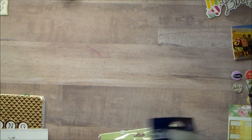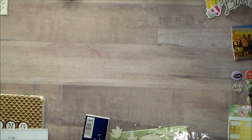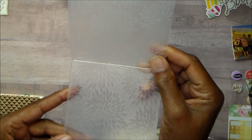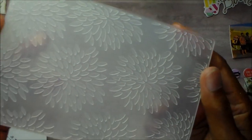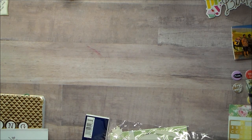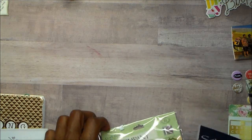I used this embossing folder, and to be honest, I don't know who this embossing folder is by. It has these cute little leaf-like flowers. I'm not sure who that one is by because I just opened them and stuck them in.